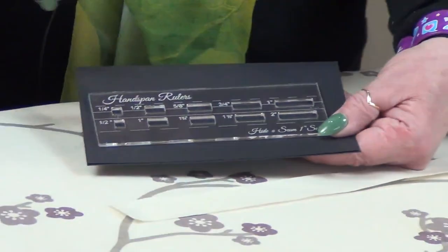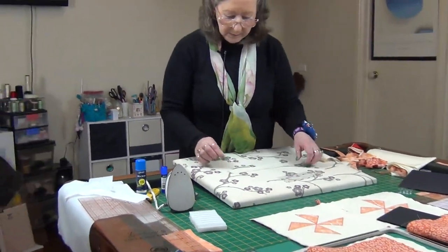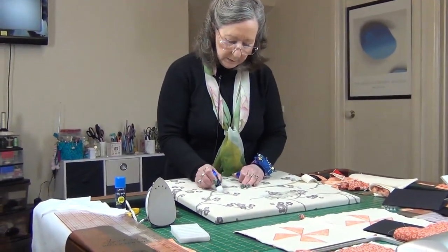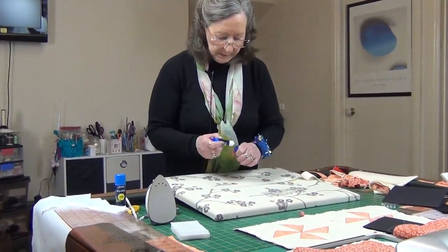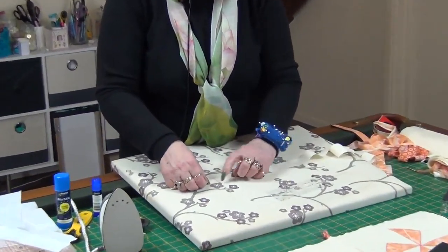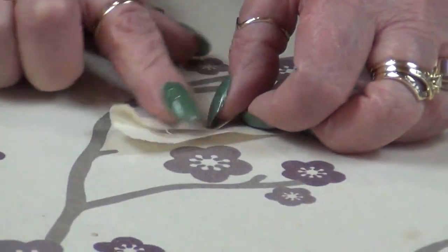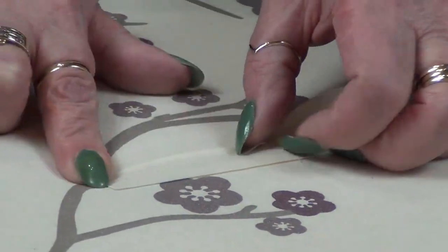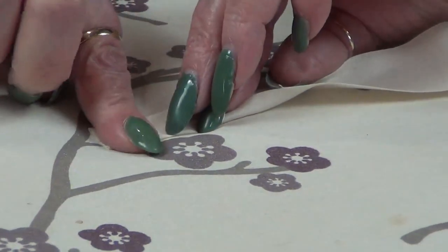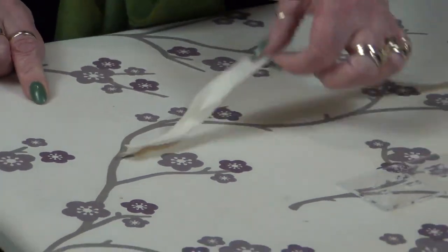I've got my little iron plugged in. I'm just going to put a little bit of glue for about an inch to inch and a half down the end of my strip, then press it in half and press with my fingers to the center. So it looks like that.